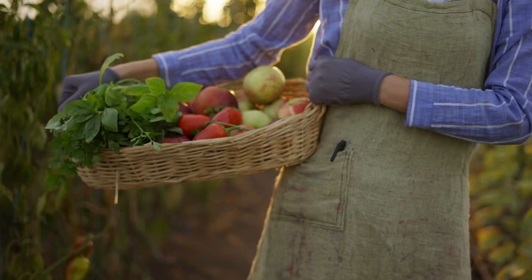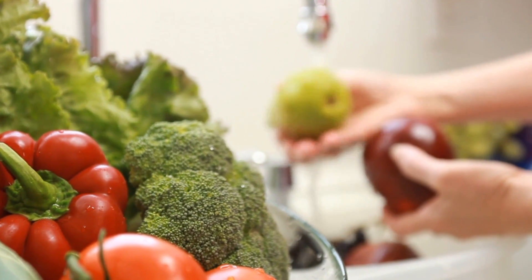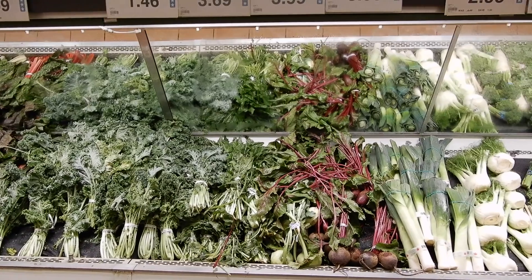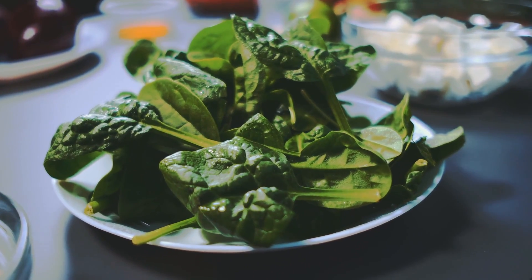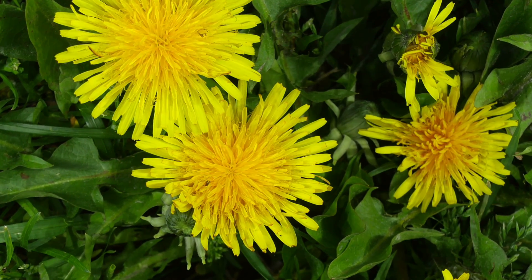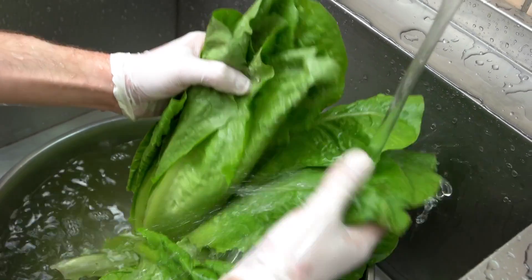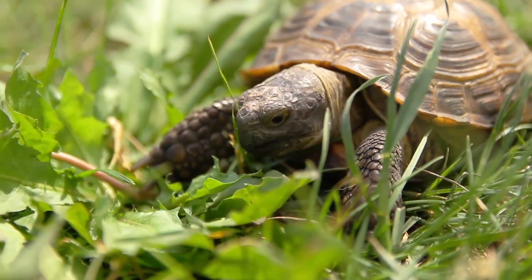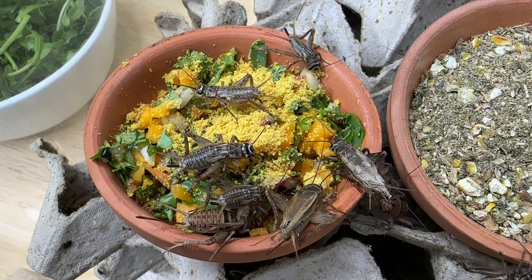When picking dark leafy greens for your gut load formula, avoid things like spinach. Spinach contains high levels of oxalates which bind to calcium in the stomach and prevent its absorption. Instead, use dandelions — even the flowers can be consumed — or other dark leafy greens such as arugula or dark romaine lettuce. If you continue to gut load your feeders with vegetation high in oxalates, your animals will continuously be unable to get calcium from their meals, which is highly problematic.